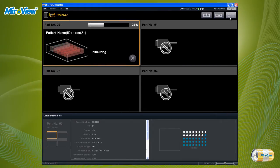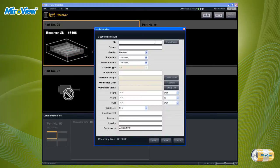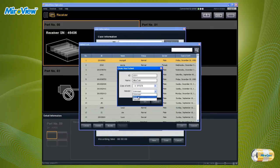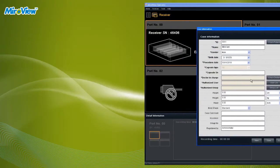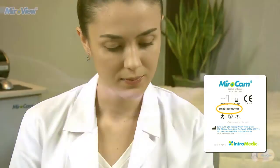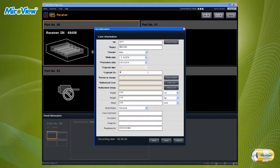Please be aware that if the receiver is initialized, patient information and data will be permanently deleted. After initialization, enter the patient data. Complete all required fields — if required fields are not entered, the patient data cannot be saved. Capsule serial number must be entered. The serial number can be found on the back of the capsule packaging. After entering the patient data, click the Save button.